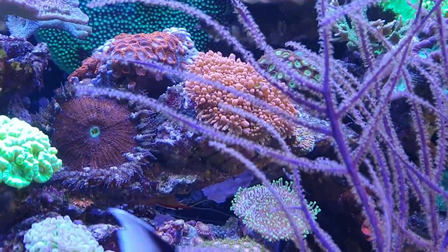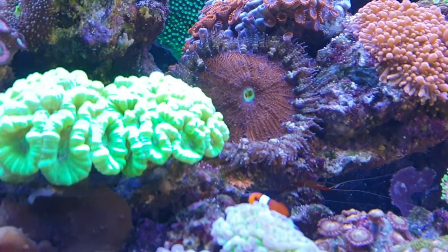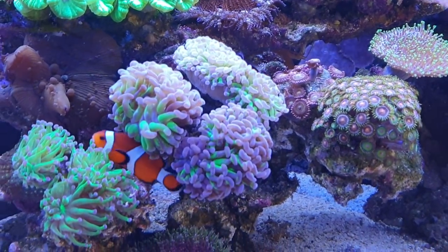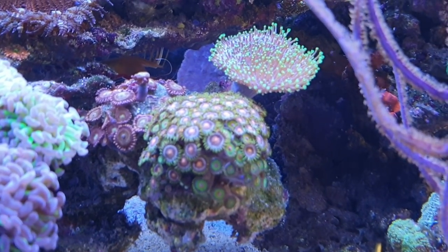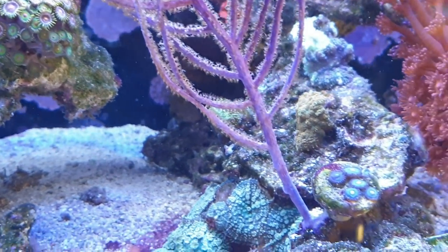The other corals are doing pretty well, as you can see. Some nice solantis over here and some more over here.